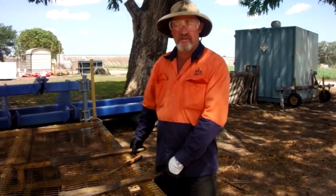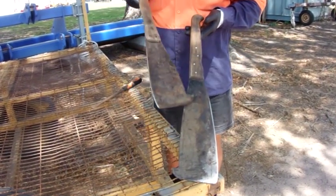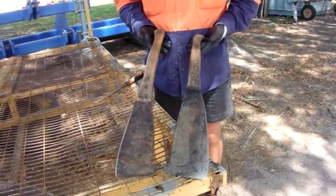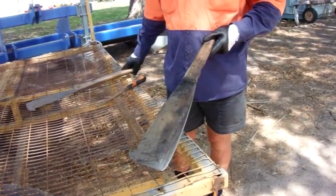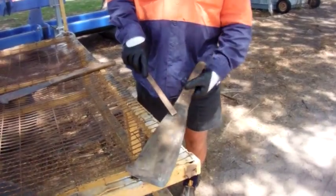To start with, I'm going to explain that there are two different knives that we use here in the Burdekin. We have a long blade with a short handle and a short blade with a long handle. These are two different knives and people prefer to use either the short one or the long one. I'm going to demonstrate how to sharpen a cane knife safely and correctly.